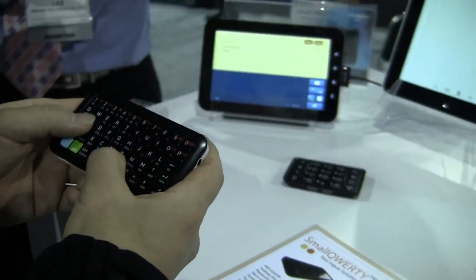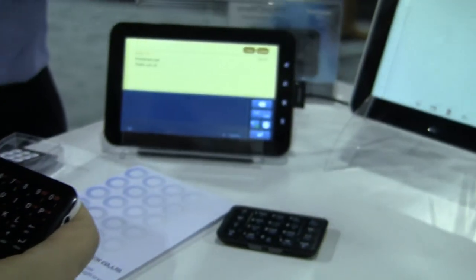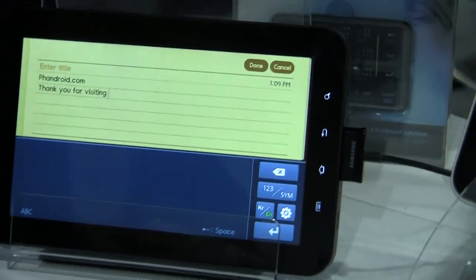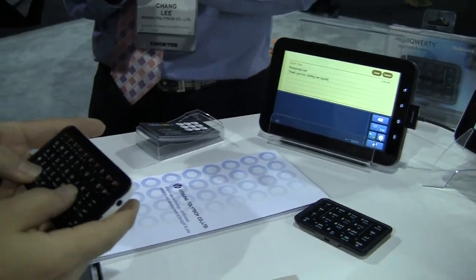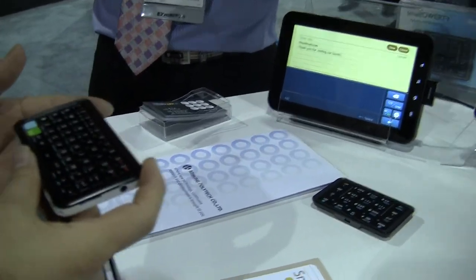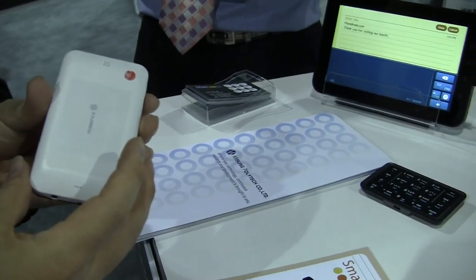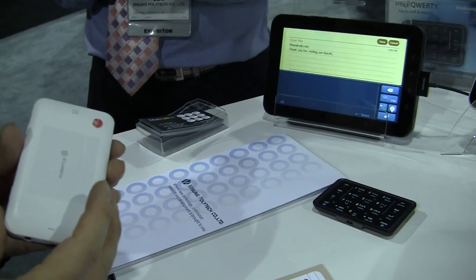You can see that he's typing right now, and this is Bluetooth wirelessly going into the Galaxy Tab. As he explained it, you can have the Galaxy Tab in your backpack or whatever, and you hold this in your pocket. If your phone rings, this will actually vibrate in your pocket so you know that your phone's ringing, and that way you can get the alerts that you need.